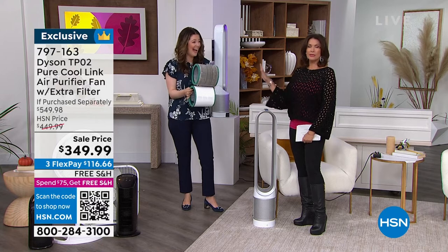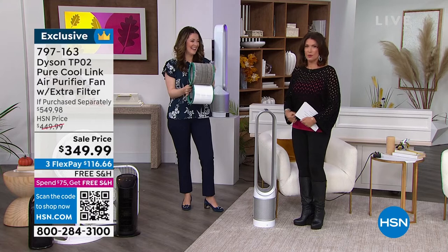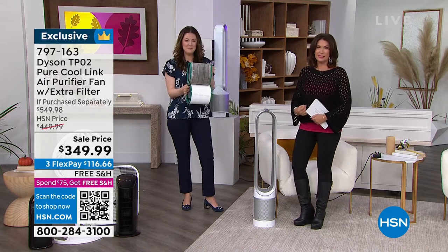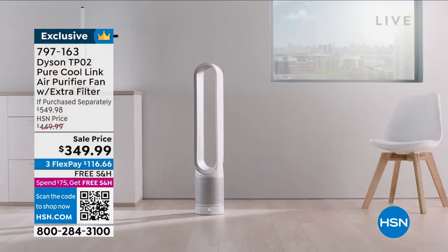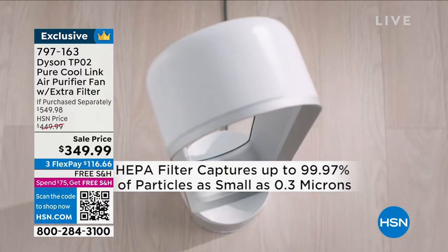Two years that you don't even have to think about. These are the things we do for you here at HSN to give you extra value. You know the quality of Dyson — but have you ever seen a fan and an air purifier all put together so that now you're getting all the benefits of cooling, circulating? And even as we come into cooler months, heat can end up all at the ceiling — you'll be able to help circulate that.